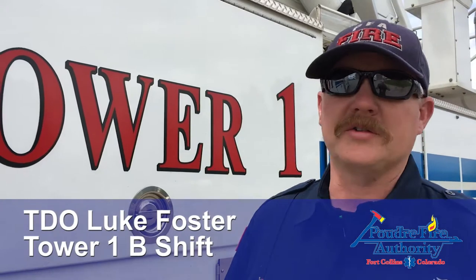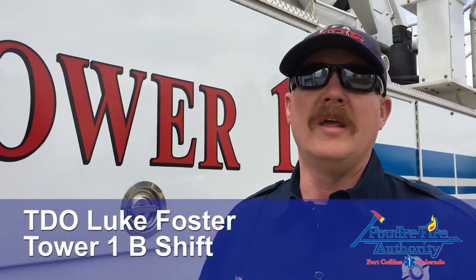Hello guys, my name is Luke Foster. I'm a TDO on Tower One, and today we're going to make a video concerning the emergency operations, emergency controls on Tower One, along with the general controls and the EPU.